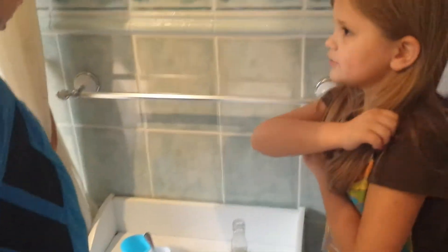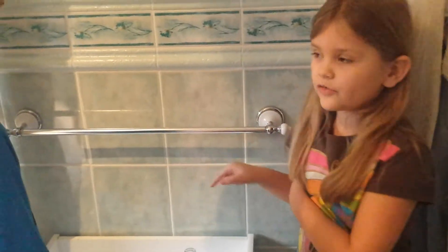Next, you have to put half a cup of water.